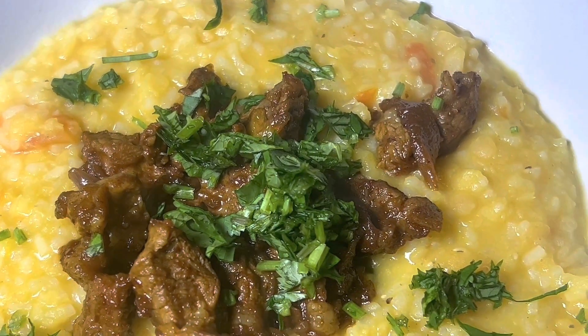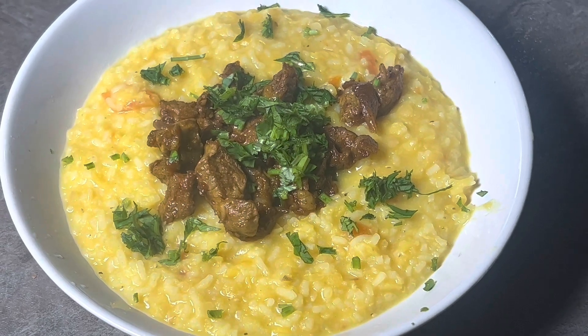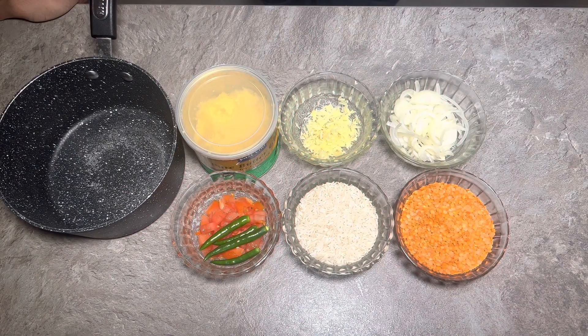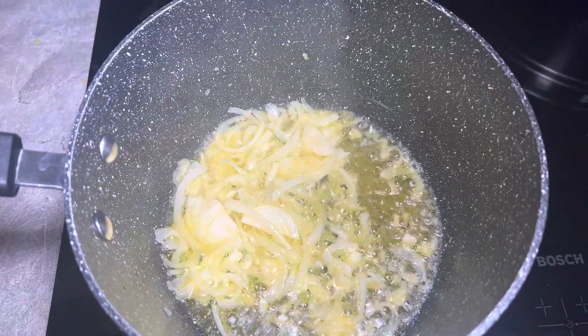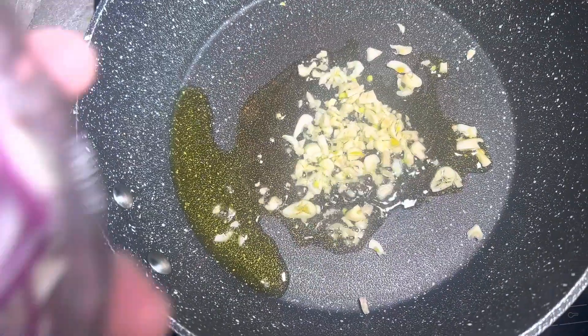This evening I'm going to be bringing you something simple — this is delicious. It's much healthier than my usual recipes. This is a dal kichuri, a sort of traditional Bangladeshi style kichuri. We're not going to use as many ingredients, just to make it simple for you. Let's crack on.